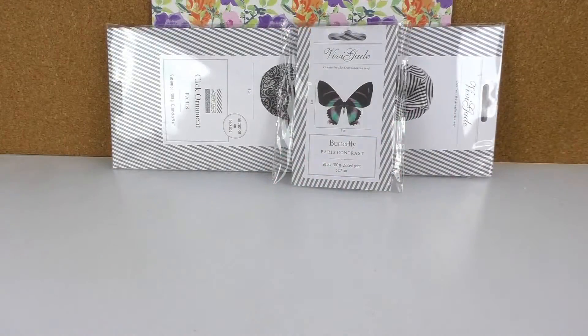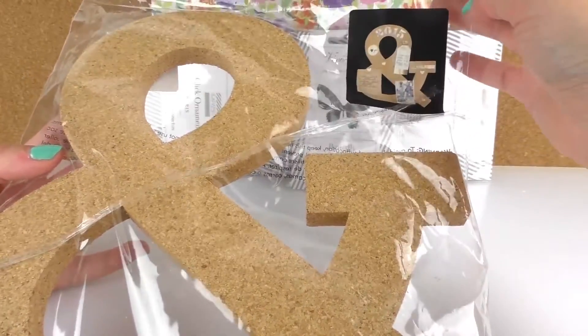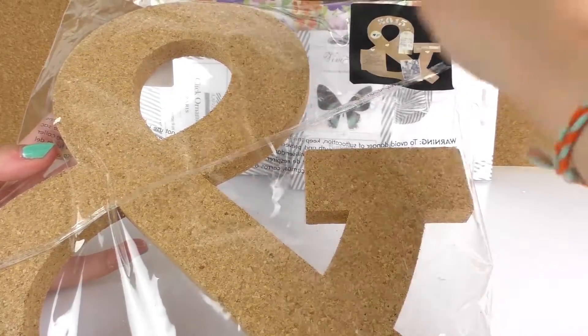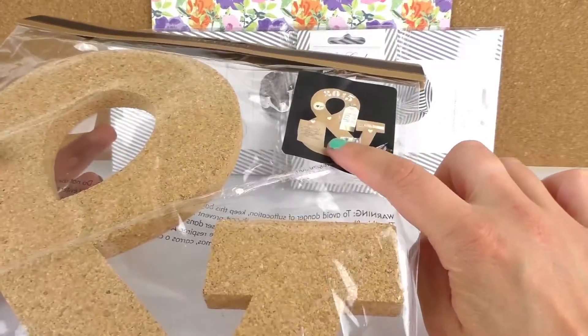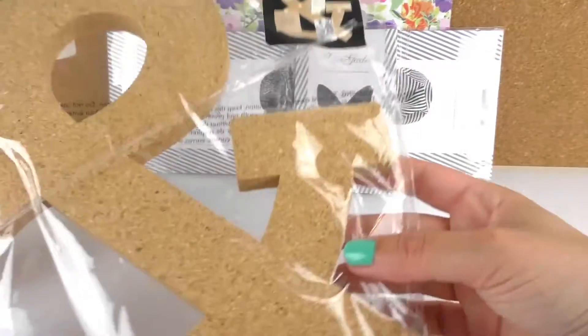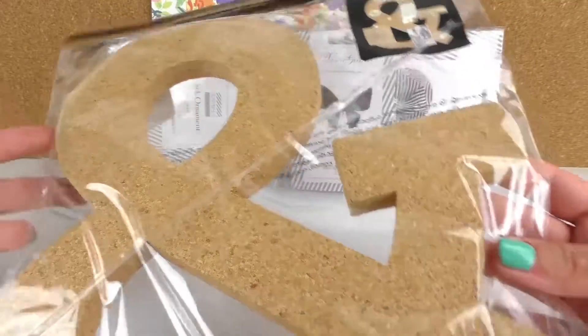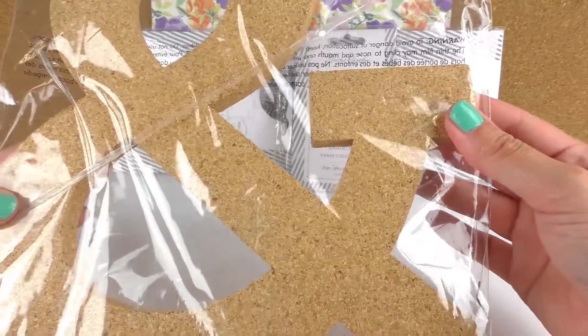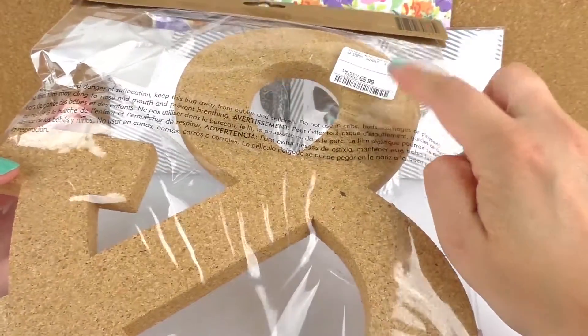Then we also have our pin wall, which is miniature but I think it's so cool. It's an N sign — you can see the N symbol. I've never seen anything like this in a shape like that, so I thought it was quite cool. That's the back, and it cost me $5.99.